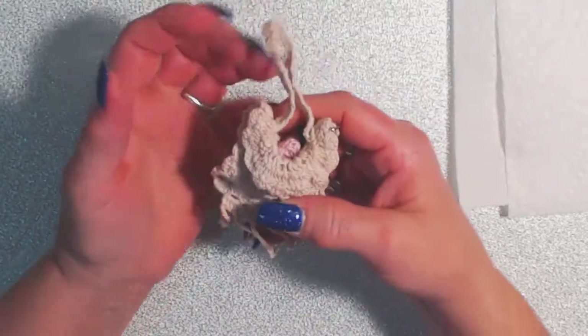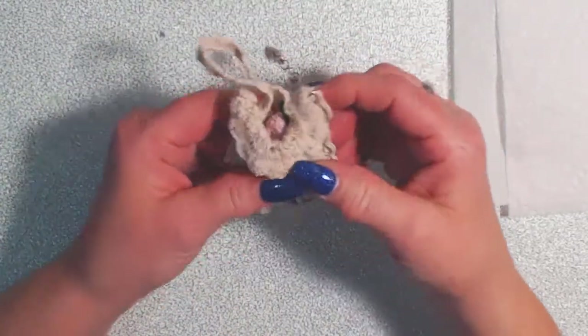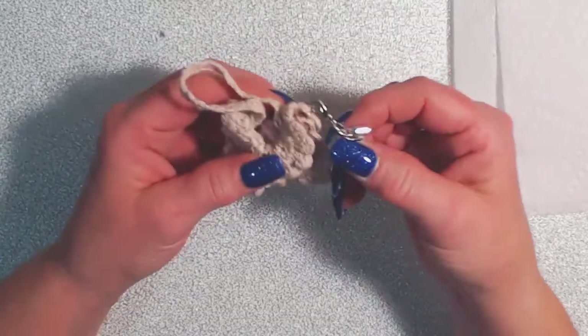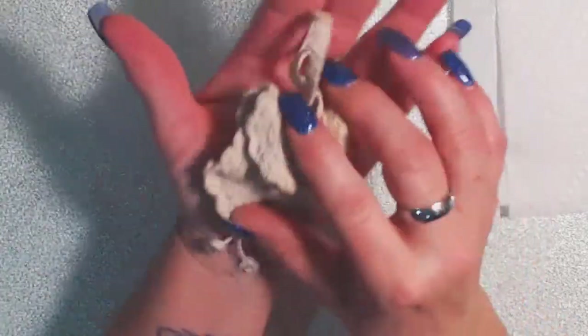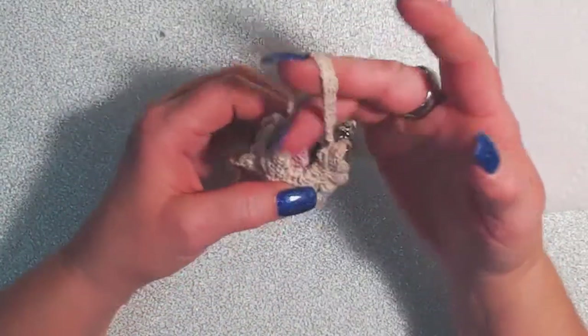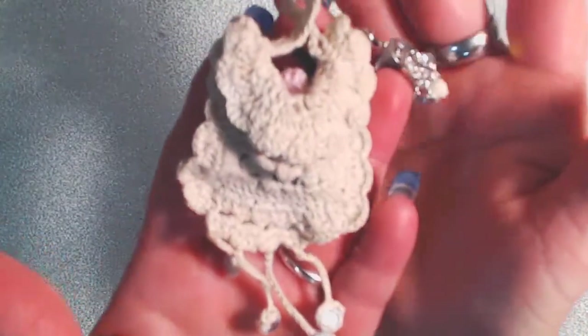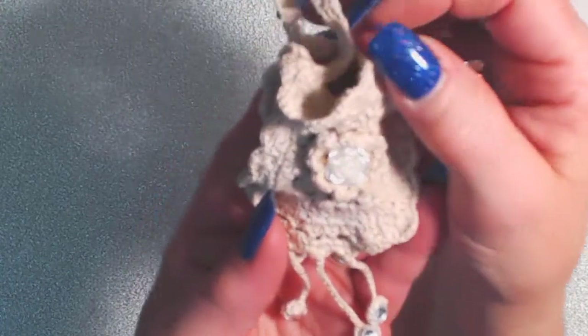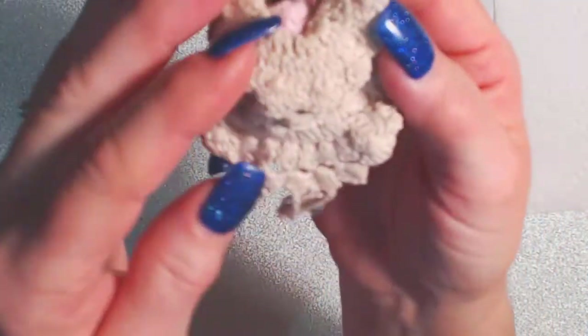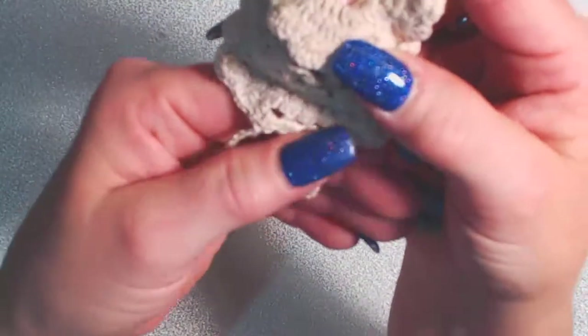I had to zoom in really close because this is really small. A few of you have seen the purses that I made — they're just teeny tiny little purses that obviously fit right in your hand. Angie really liked this one, so I finished it up and this one is going to Angie for her itty bitty challenge. It's got a flower on it with a button, and then the other side's the same way — it has a flower with a button — and then it's got some dangles hanging from it.